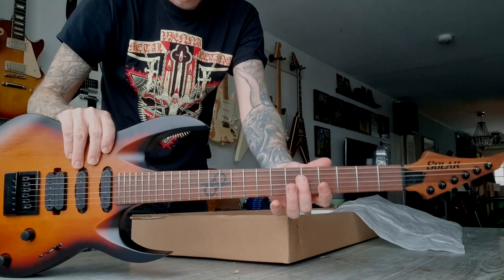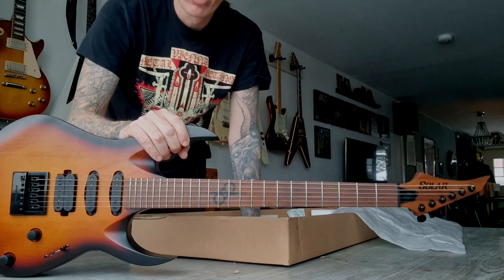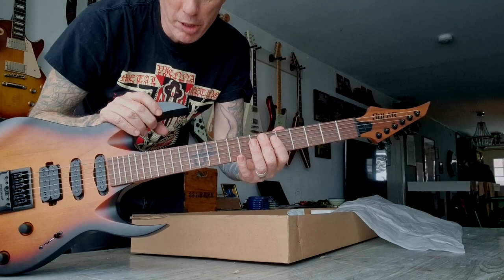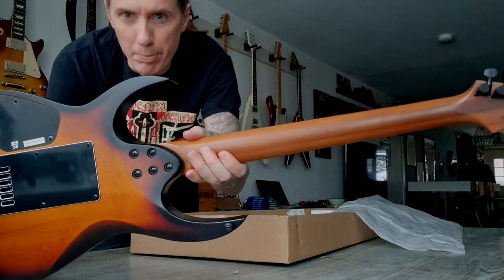And then I really like maple necks. I like maple necks and I like rosewood necks. I'm not that keen on ebony necks — it has something with the friction when bending. Also I like when they're like... this is roasted maple, so it's a bit dark.